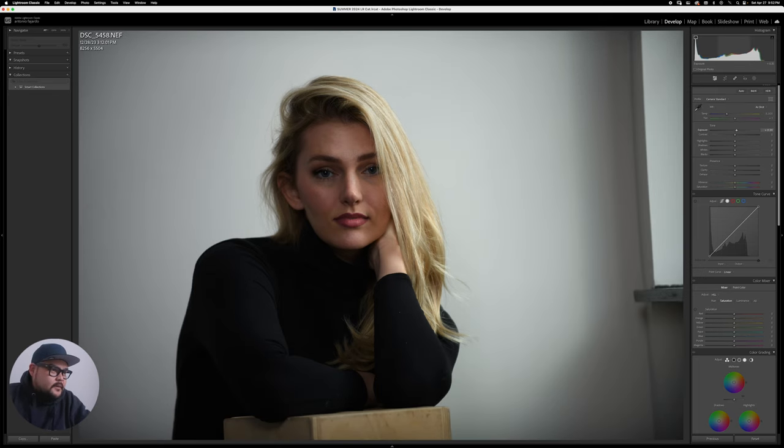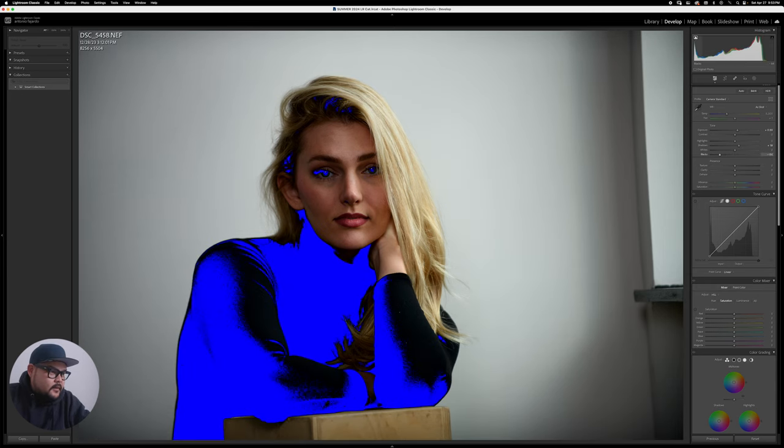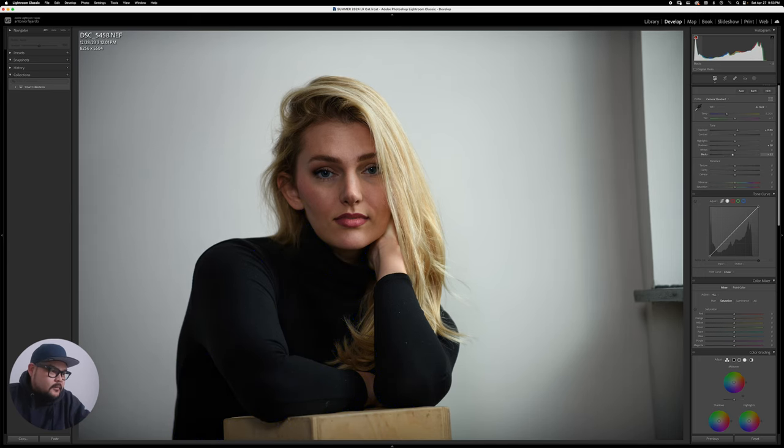The first thing I'm going to do is add a little bit of exposure, bring the shadows up so I can see a little more detail on her top, and then bring the blacks down — but not too far. You can see the blue clipping indicator pop up when the shadows get too crushed, so we don't want that. We just want to leave some detail.